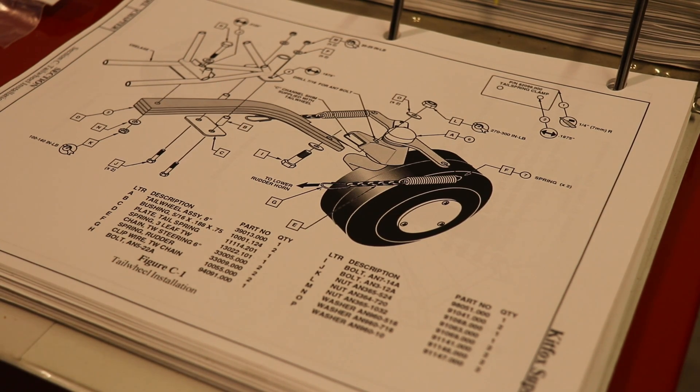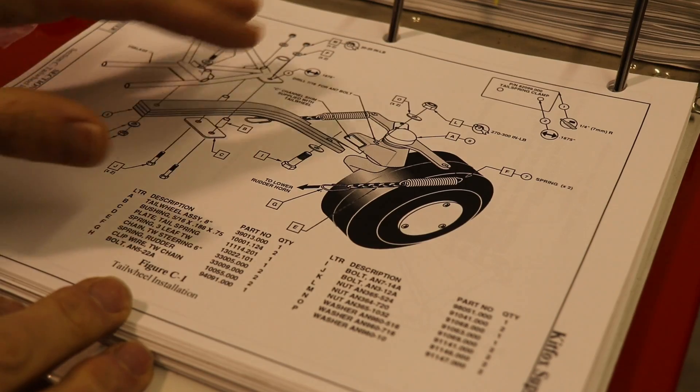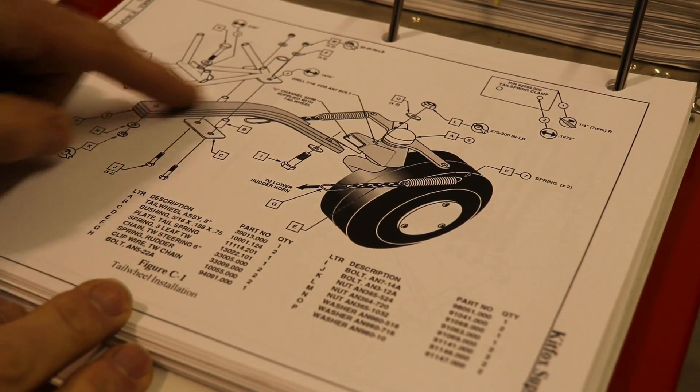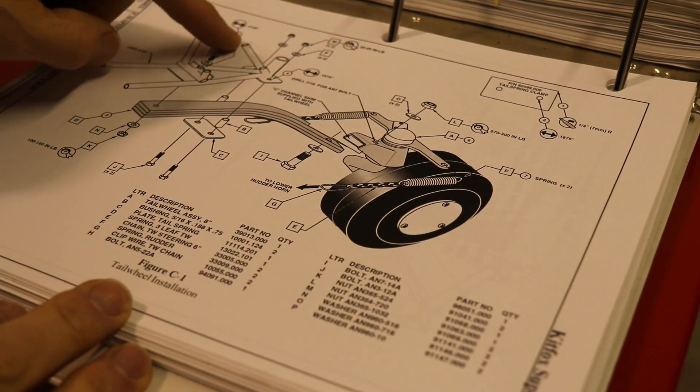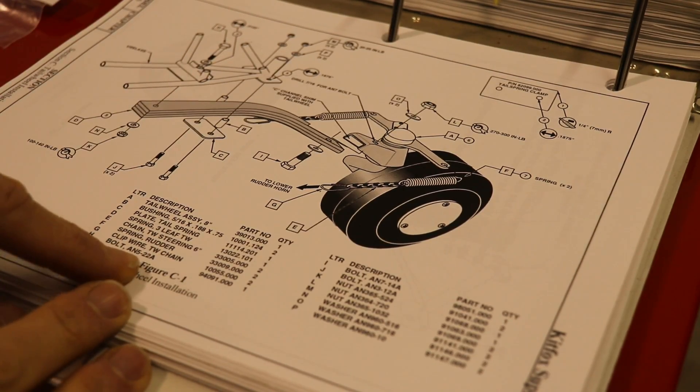I thought I'd show you this part just because I know some of you have not built an airplane before, and based on some of the comments I get, I think people wonder if they can build an airplane or if it might be too challenging — and it's really not. I want to show you how Kit Fox does this. This is the page for the tail wheel, and every part on here has a letter. That letter corresponds down here to a number.